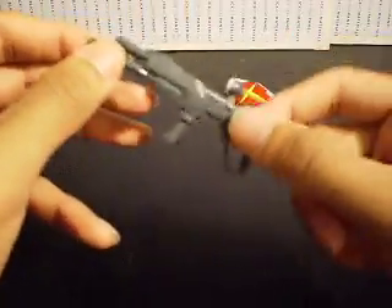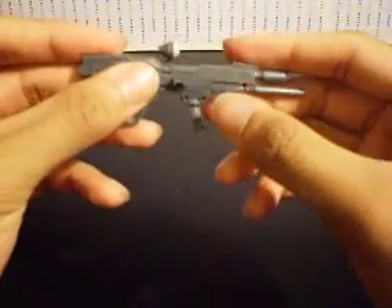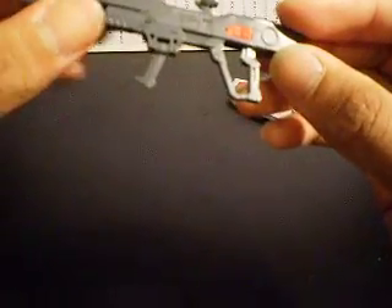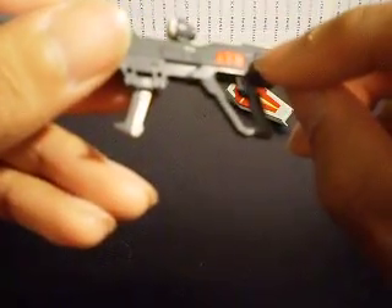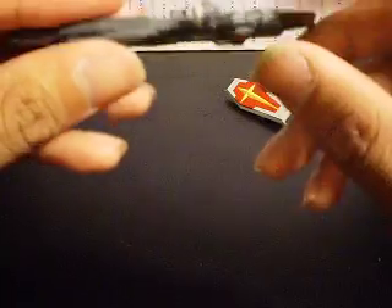It gives you that much posability and less worry. It also has a peg at the back so you can place it right onto the back of the Sword Impulse. There's also only one red part on here — I thought it was pretty nice to see something other than gray and white.